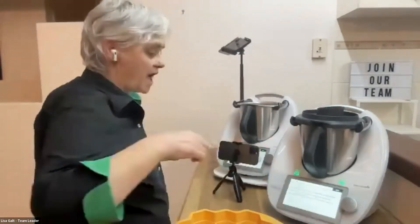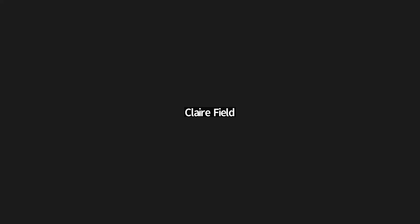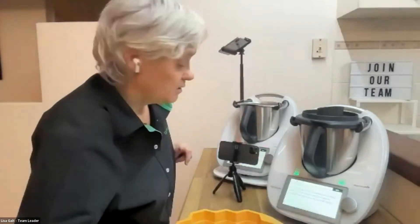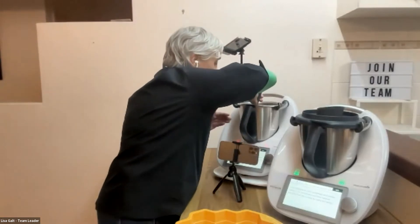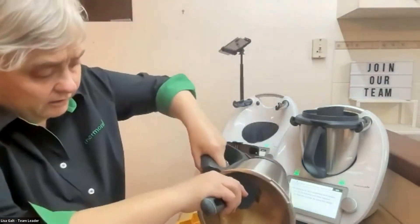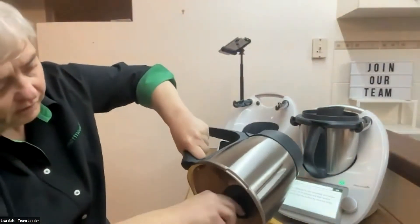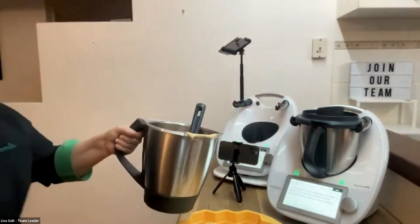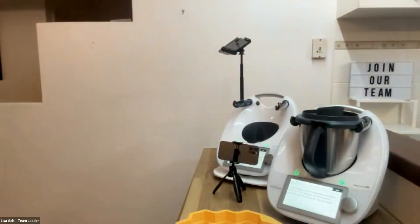We're back — honeycomb time! Immediately add the bicarb around the blades so it doesn't sit on the knob. It looks great — Lisa is pouring it into the bee mould that you can get on the mix shop if you like it.